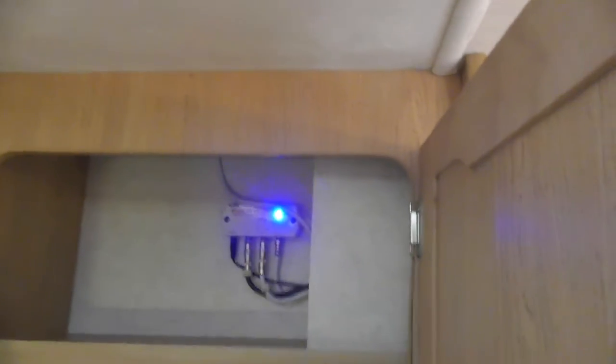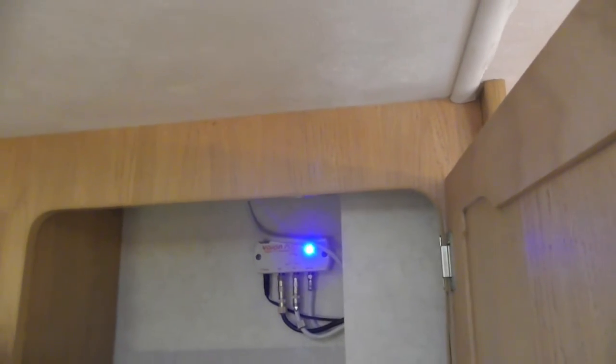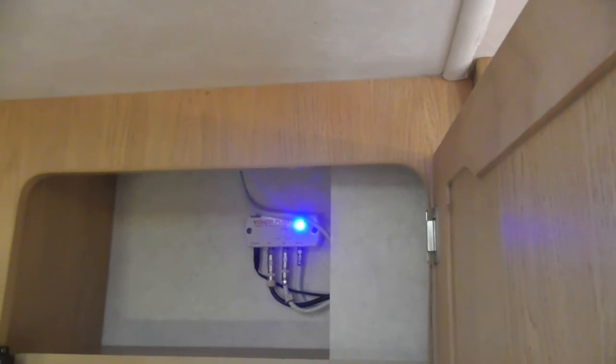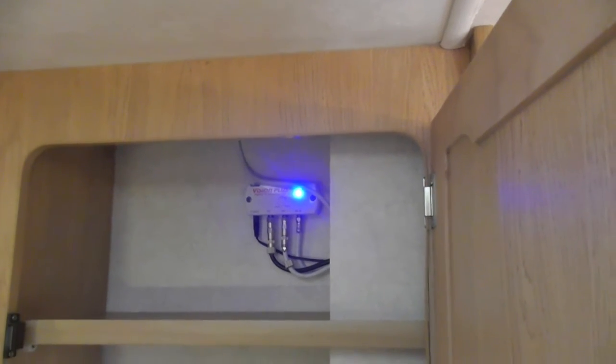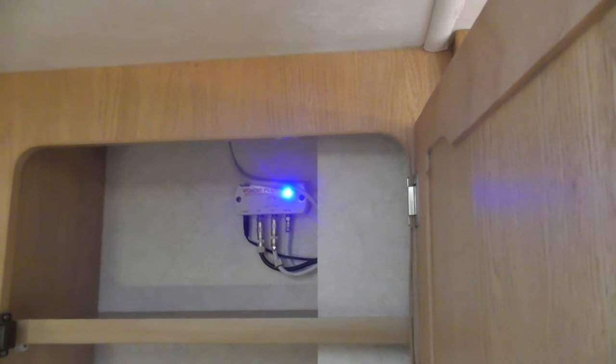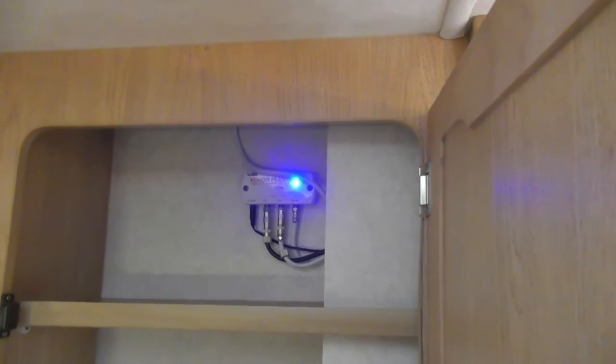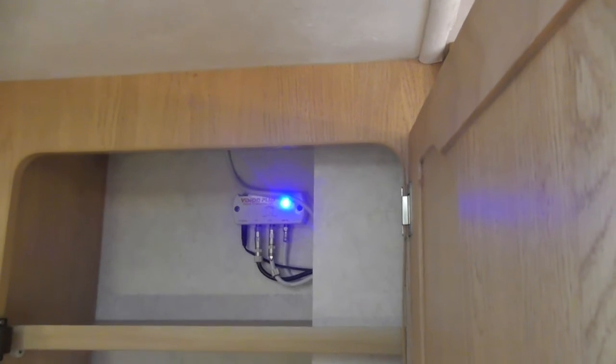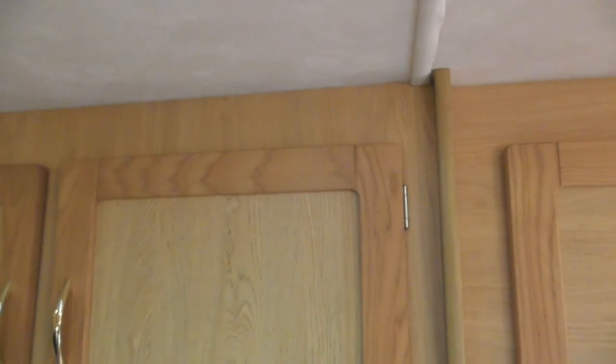This here is your television amplifier, your signal amplifier. The on/off button is there. You need that switched on when you're on site. It all depends on where you are as to how good a signal you're going to get. Obviously if you're in the depth of Wales then you might struggle. But have a look — if everyone else has got aerials up then you can likely get a signal.